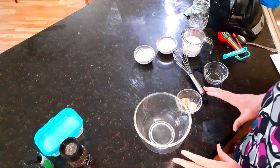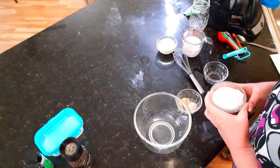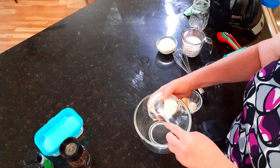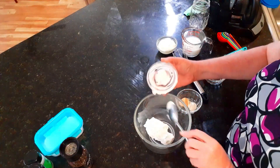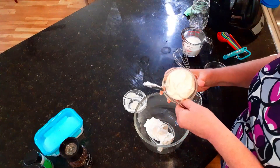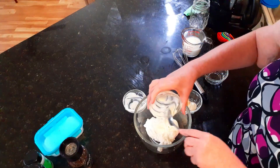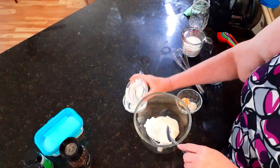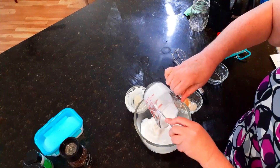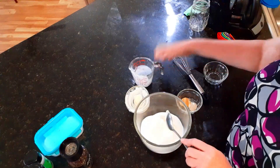Okay, everything you need for this is very simple. You need a half a cup of sour cream, a half a cup of mayonnaise, and a half a cup of buttermilk. You can use milk, but I find the buttermilk just makes it thicker and I just like it better.